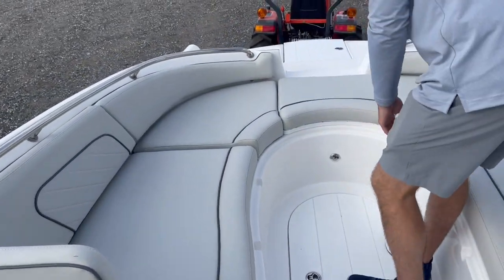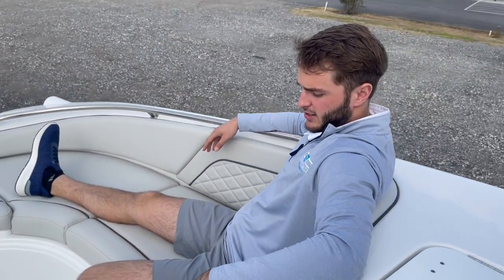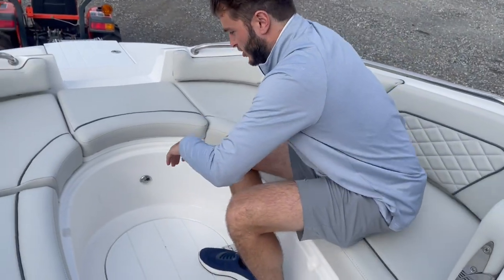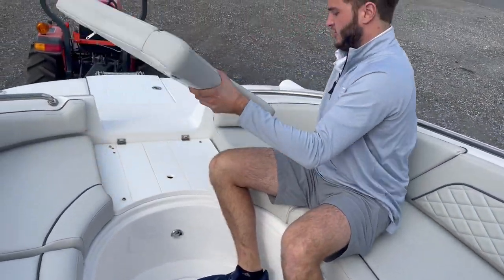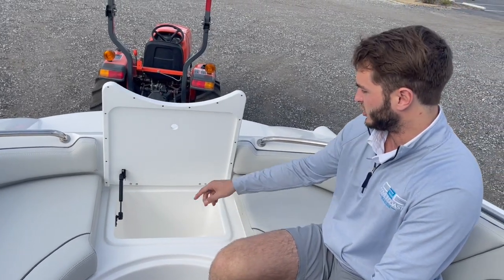Up here, very comfortable forward seating. Plenty of room for everybody to enjoy and relax. Storage with hydraulic compartments, as well as a little bow cooler here with a hydraulic hinge as well.